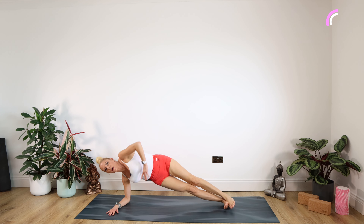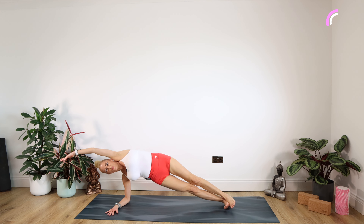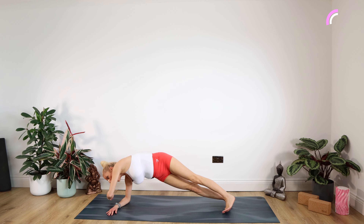Rocking onto our right elbow, going into side plank. Come on — if you wish for more, drop that arm over your head. For 10, nine, eight, seven, six, five, four, three, two, one.